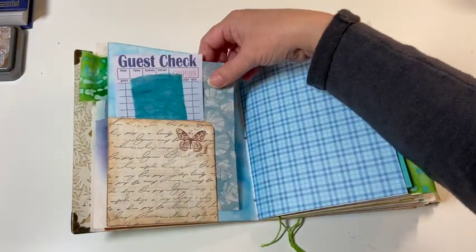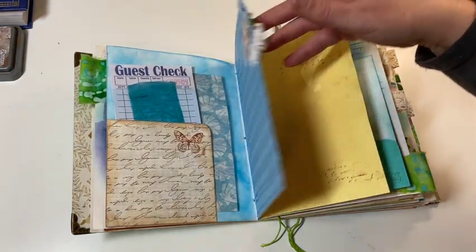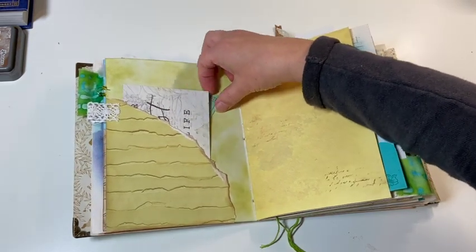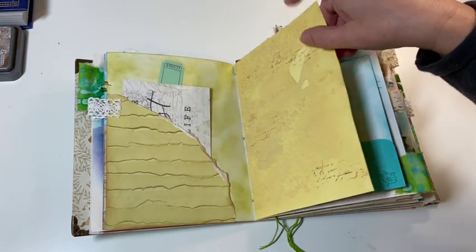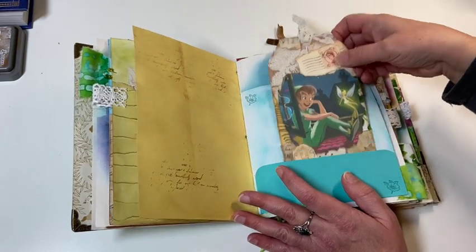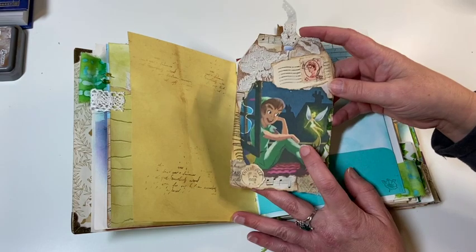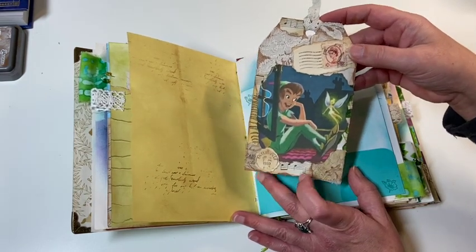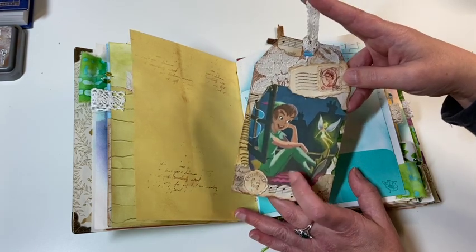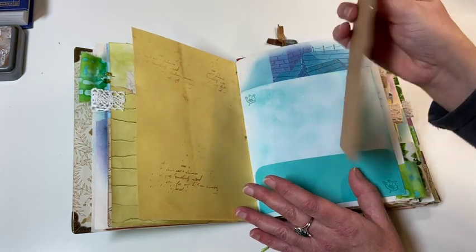I've also added some more scrap paper, a guest check page that you can decorate, some more scrap paper, and some tickets that you can decorate with. I've also added some tags that I've made. Here's one of the tags — these are vintage book pages and vintage stamps. I love how this turned out and added a little bit of lace at the top. You can journal on the back.